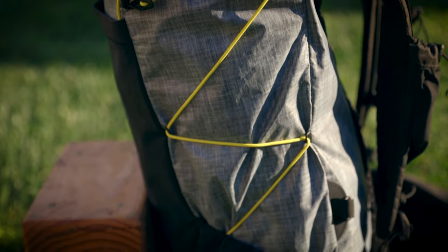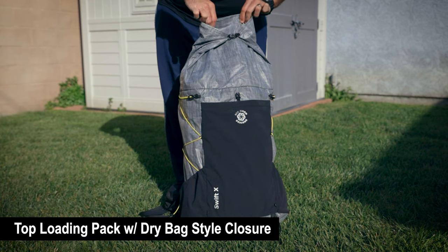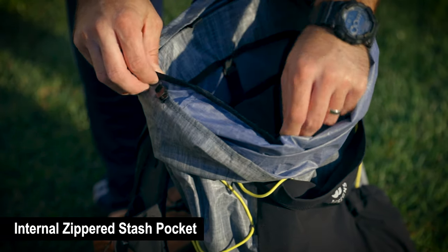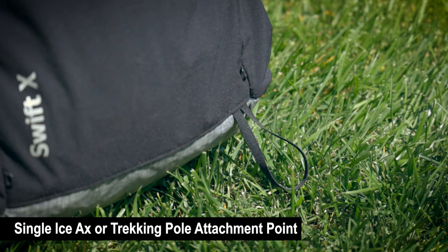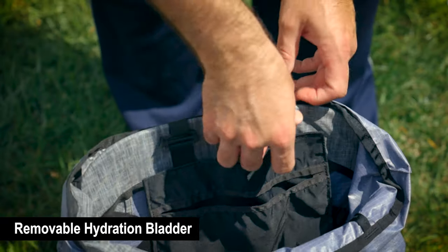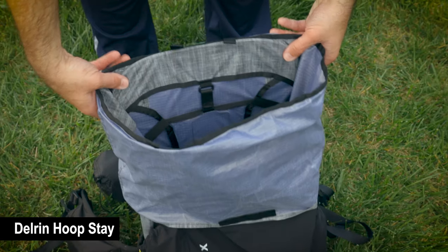The compression straps along the sides allow you to quickly size the pack to your needs. The Swift X also incorporates the following features: top-loading pack with a dry bag closure, internal zippered stash pocket, single ice axe or trekking pole attachment point, dual hydration ports, removable hydration bladder, sliding sternum straps on the vest and shoulder harness, and a flexible Delrin hoop stay.